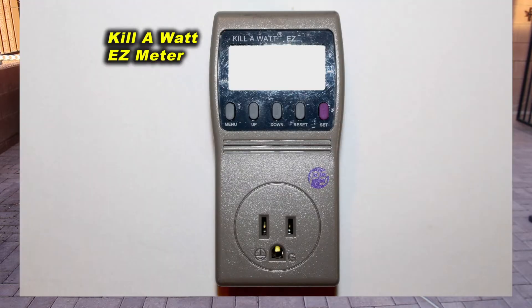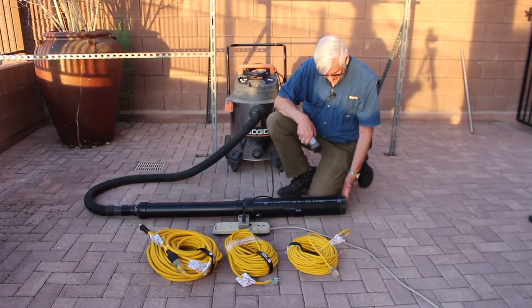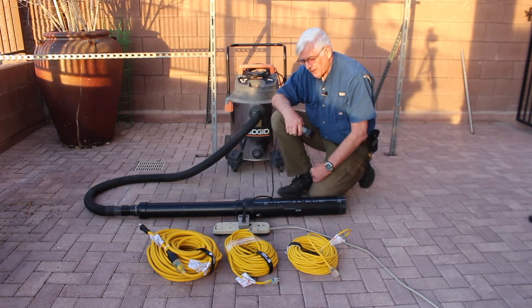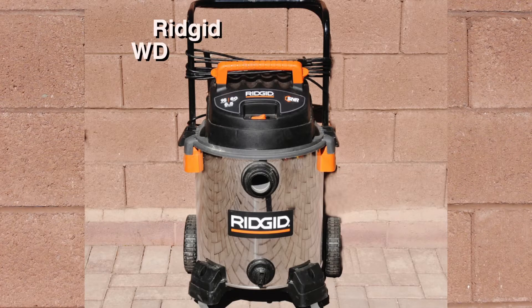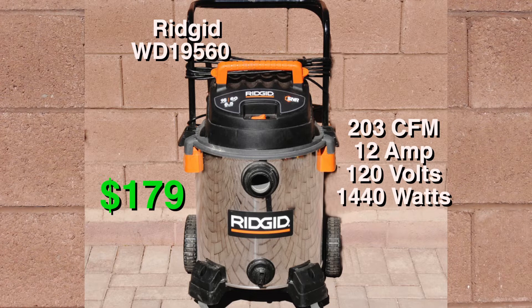I'm using a kilowatt meter for voltage and current, and I'm using a CPS flow meter placed on a flow section that gives me laminar flow into the shop vacuum, measuring cubic feet per minute. We're at 3,000 foot elevation and it's about 50 degrees Fahrenheit. The Ridgid WD19560 is a couple years old, cost $179 new, and is rated at 203 cubic feet per minute, 12 amps, 120 volts, and 1440 watts.